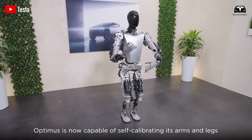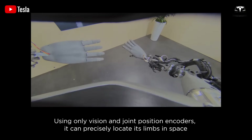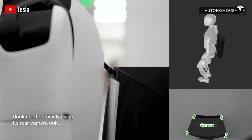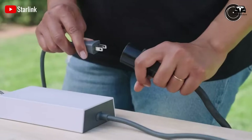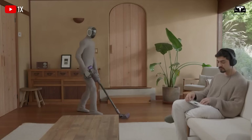To begin, you'll need to download or update the Tesla app, which serves as the command center for your robot. Through the app, you can pair Optimus with your account by connecting it to Wi-Fi or LTE, both of which are built into the robot for seamless cloud interaction.